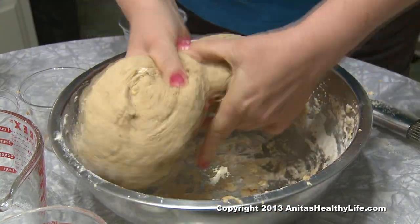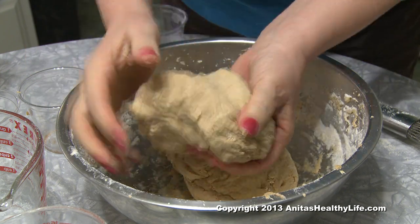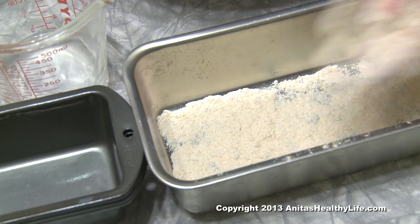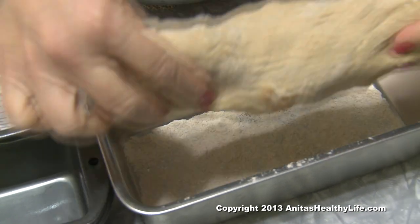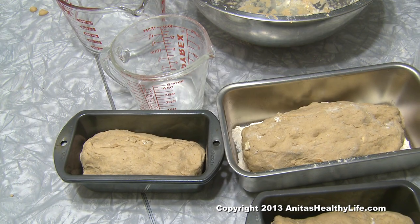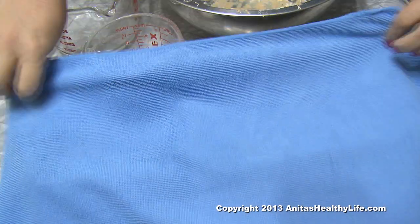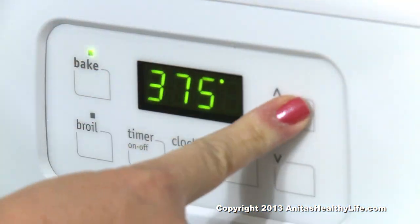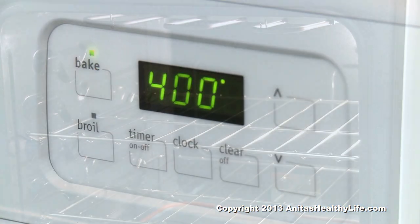If you're using a regular loaf pan you have to put flour in the bottom of the pan. If you're using the nonstick pans it doesn't matter, you can put it in plain, and then you cover them and let them set up while you let your oven preheat to 400 degrees, and then you stick them in the oven.